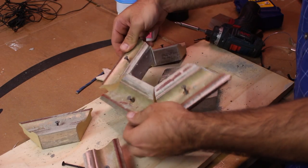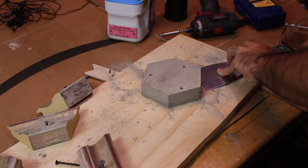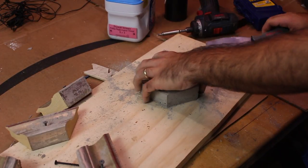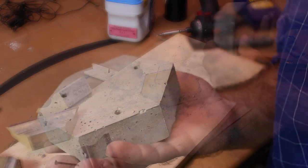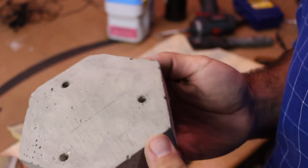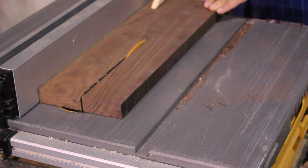I came back the next night and everything was fully dried — it said it would dry in 20 minutes but I ran out of time. It mostly came right out; I did need to use a putty knife to get it off the plywood, but there weren't a lot of bubbles and it was pretty smooth all the way around. I sanded the edges down a little bit.